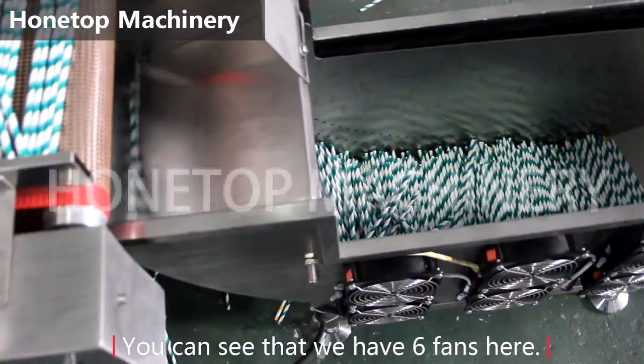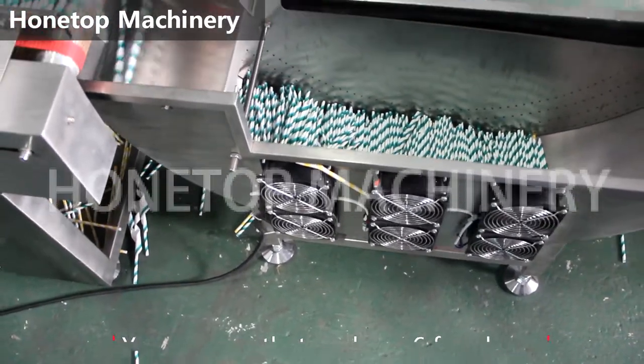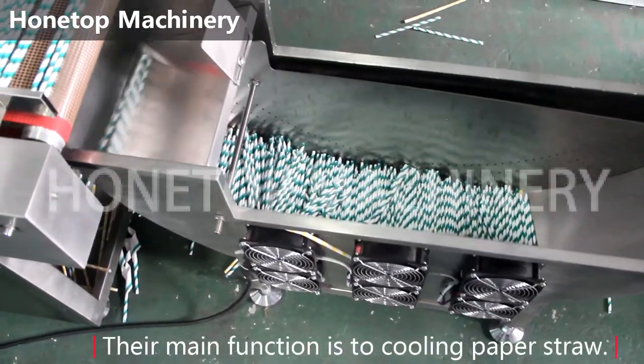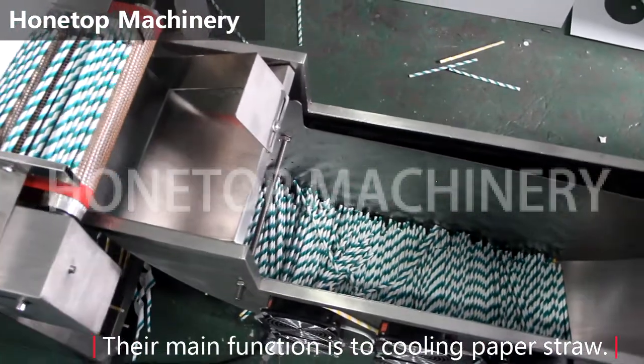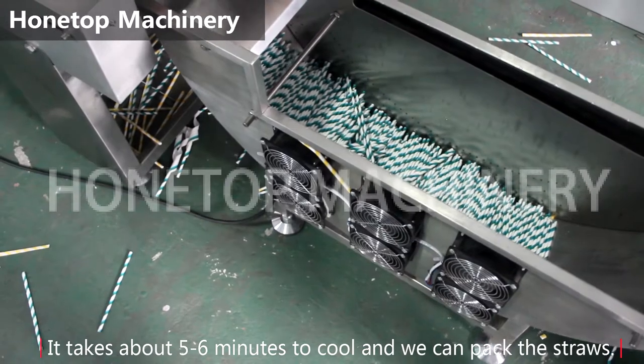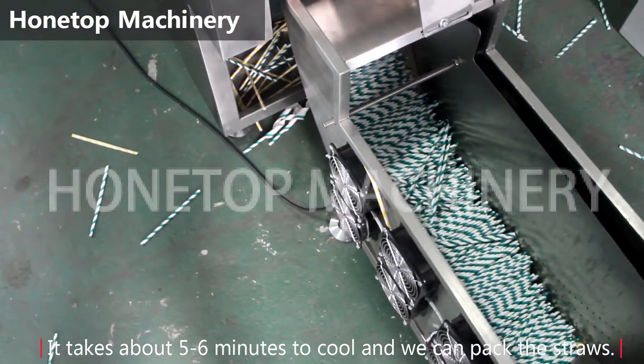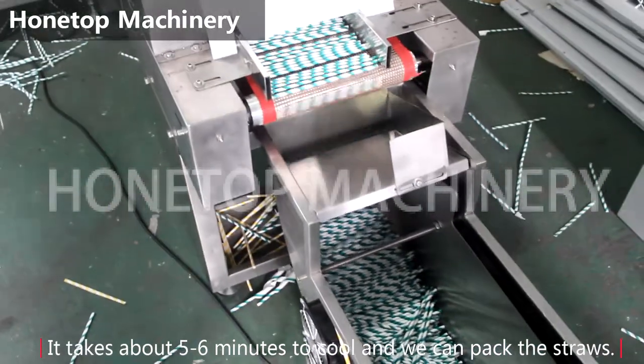You can see that we have seven strands on here. The main function is to cool the paper straw. It takes about five to seven minutes to cool.